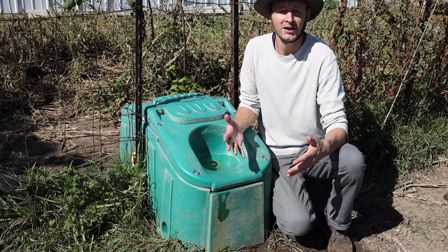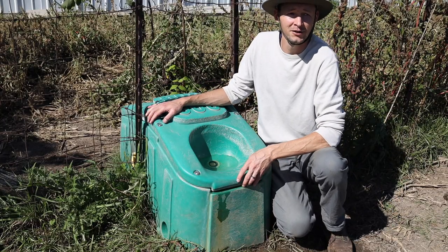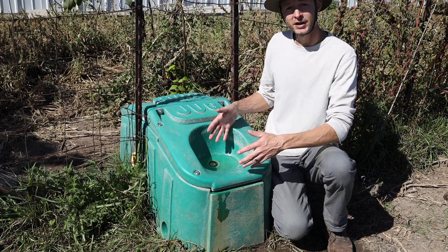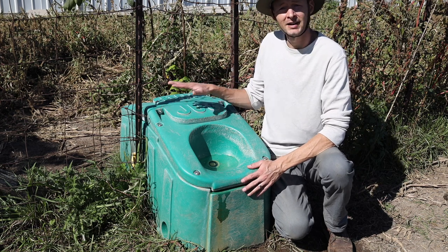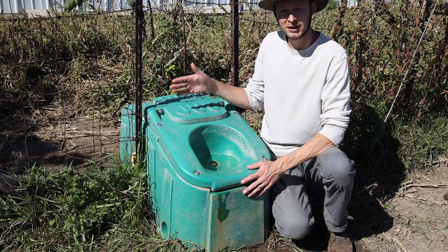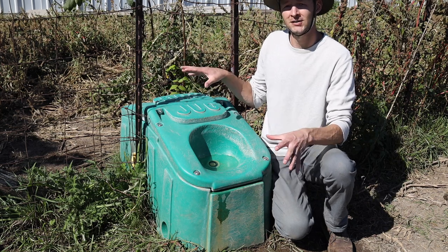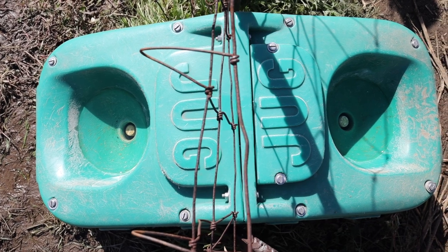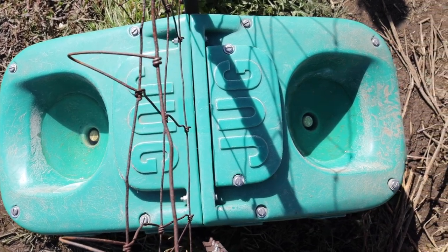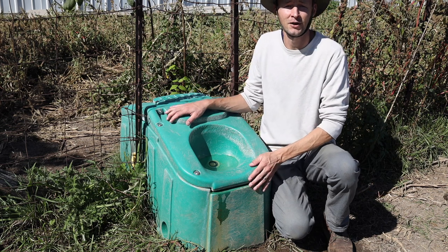To give you a breakdown of these units and how they work — this is the 202 model, which means it has two drinking bowls, one on each side. This works great in an application where you're installing on a fence line with two separate paddocks. We have a smaller paddock on one side and a larger area fenced in on the other, so our animals have access to water on both sides, which works out great.